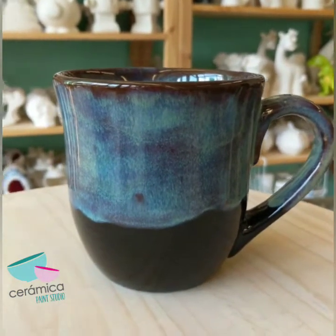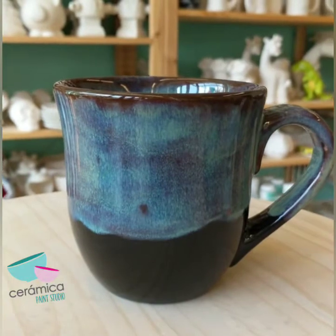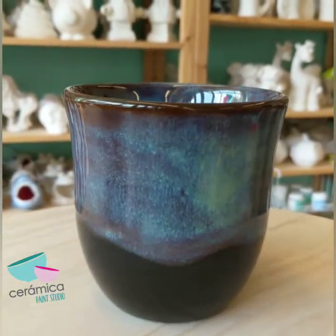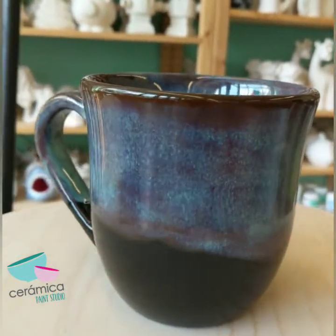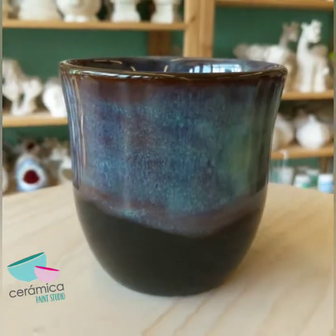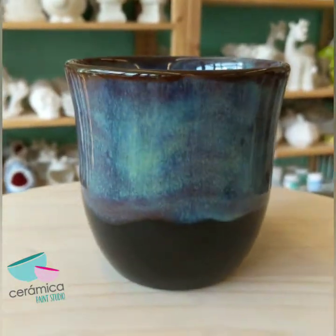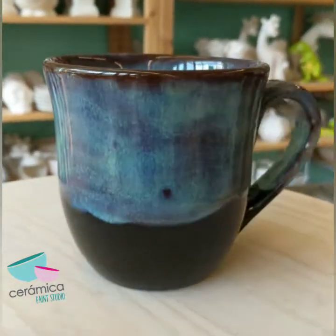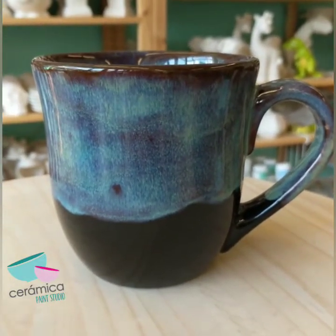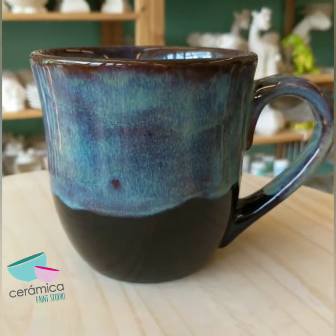Hello everyone, this is the final product. This is after the mug has been fired — you can see how beautiful it looks. This project will be on the website along with all the supplies that you need, or you can come into the studio to paint. Come on in!